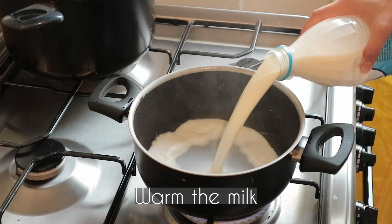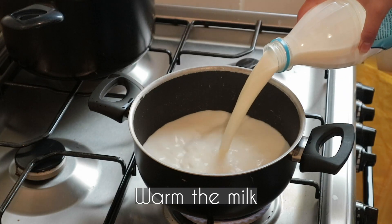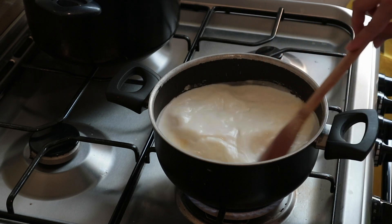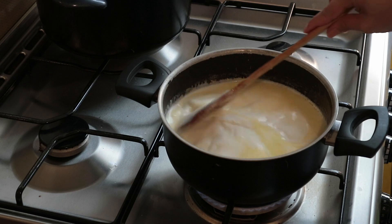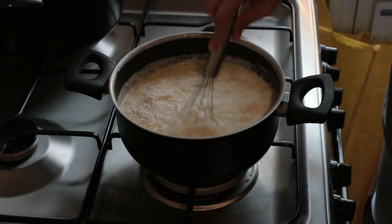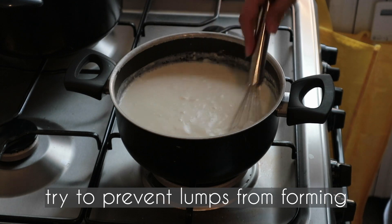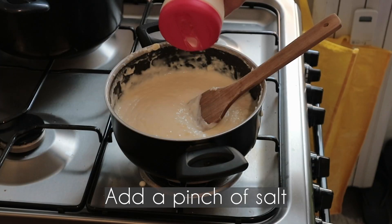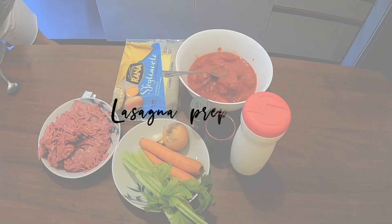Warm the milk, add butter to melt, then add the flour. Try to prevent lumps from forming — in case it happens, use a strainer to dissolve them. Then add a pinch of salt.